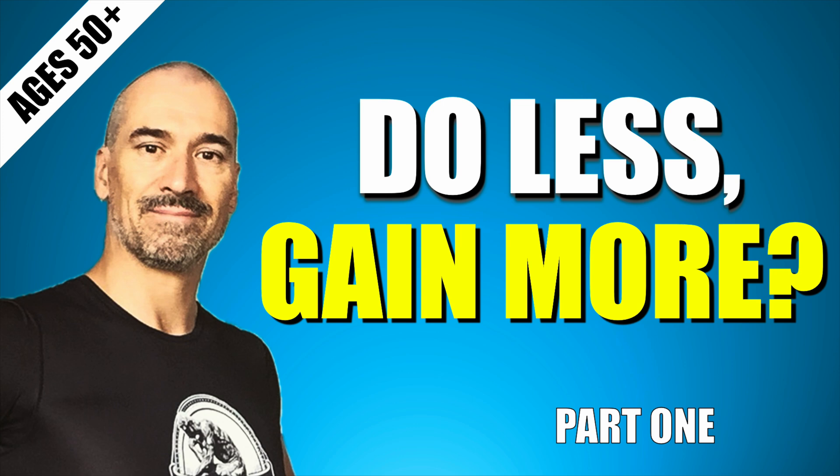Part two will be out soon, but if you'd prefer to jump into the full 20-minute deep dive video right now, it's linked below and in the pinned comment.